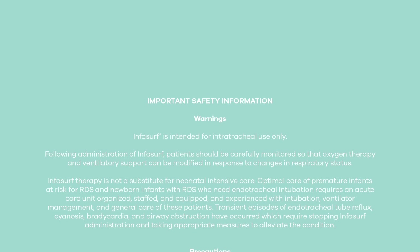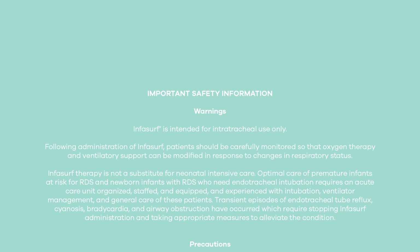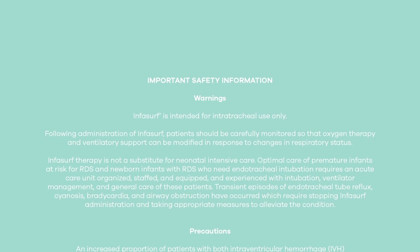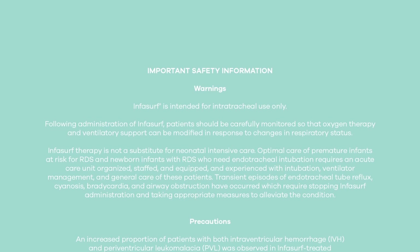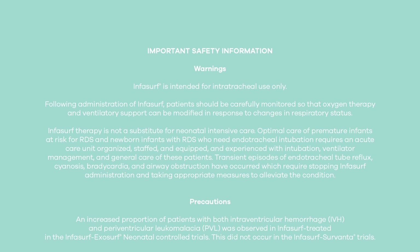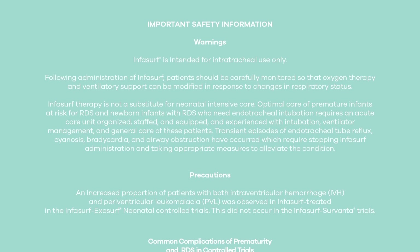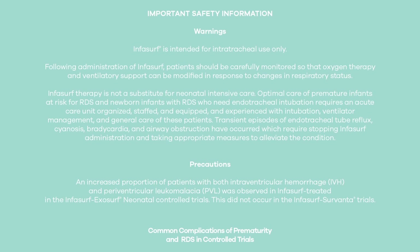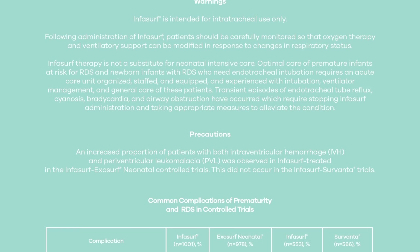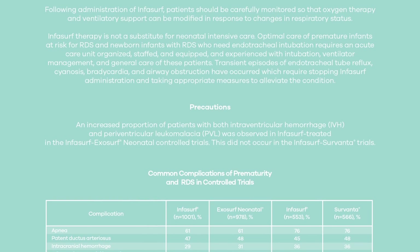Important safety information. Warnings: Infasurf is intended for intratracheal use only. Following administration of Infasurf, patients should be carefully monitored so that oxygen therapy and ventilatory support can be modified in response to changes in respiratory status. Infasurf therapy is not a substitute for neonatal intensive care. Optimal care of premature infants at risk for RDS requires an acute care unit organized, staffed, equipped, and experienced with intubation, ventilator management, and general care of these patients. Transient episodes of endotracheal tube reflux, cyanosis, bradycardia, and airway obstruction have occurred, which require stopping Infasurf administration and taking appropriate measures to alleviate the condition.